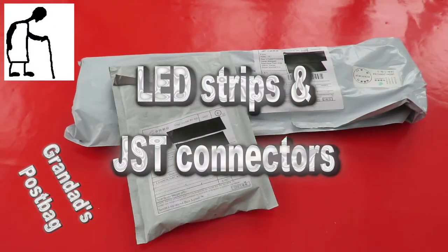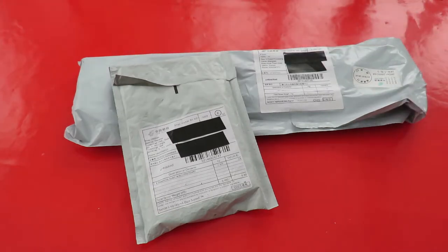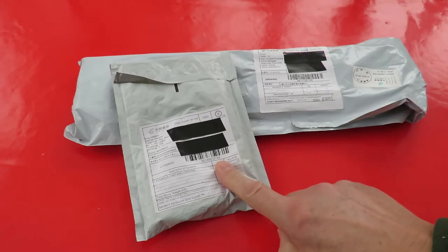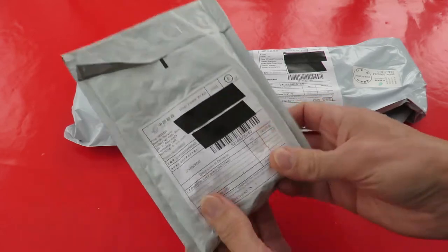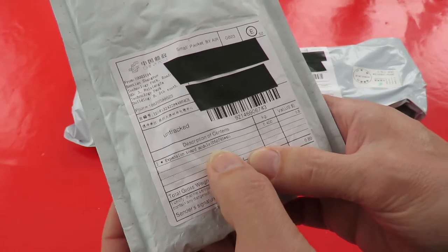Hi guys, Postman's Bin. A couple more items from eBay. I'll open this one first. I know what's in it — it's not what it says, it's not an expansion board module.